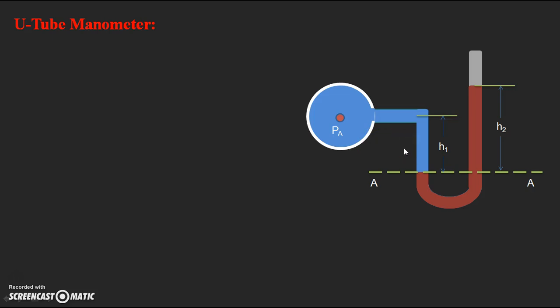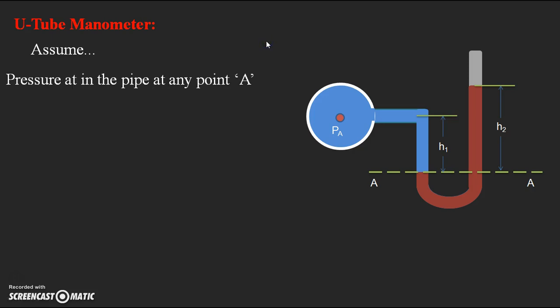According to the equilibrium condition, the total pressure acting inside the left limb should be equal to the total pressure acting inside the right limb. When we consider the left limb, there are two pressures: one is the pressure already acting inside the pipe, and the other is the pressure due to the liquid present in the left limb. The sum of these two pressures is the total pressure acting in the left limb, for the liquid of height H1.